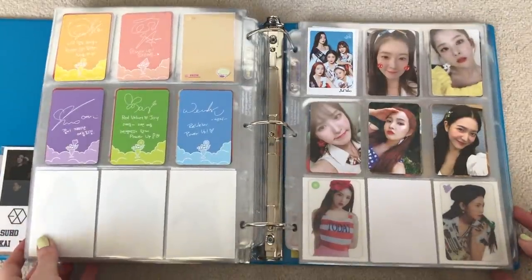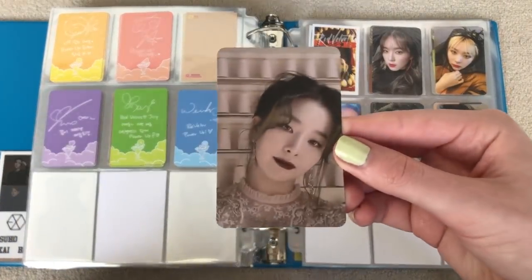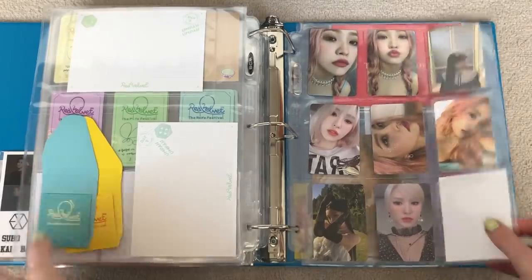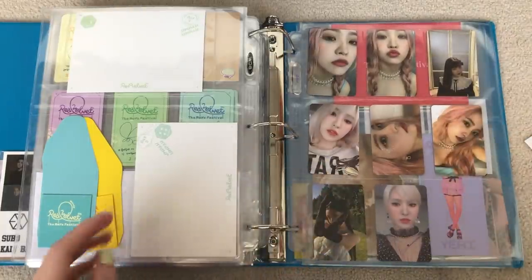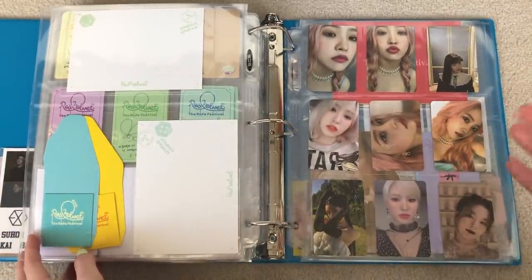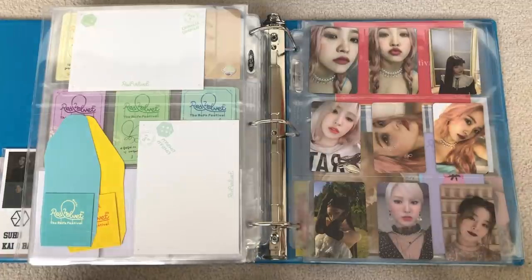It feels so nice to finally complete that. It's like one of my favorite cards of hers — I don't know, it's so cute. It looks adorable. And then we have this Seulgi card from Finale, which I traded for. My first Seulgi card from this whole set. There's one spot for her, and we'll have to separate that later, because right now they're all in here randomly — the Scrapbook and the Finale versions are all mixed up. Since I did fill the page here, I'll separate them later and make sure to have their own spots. And that's it for this binder.